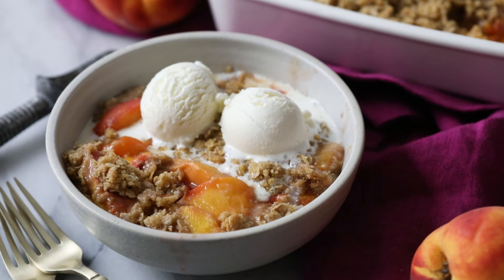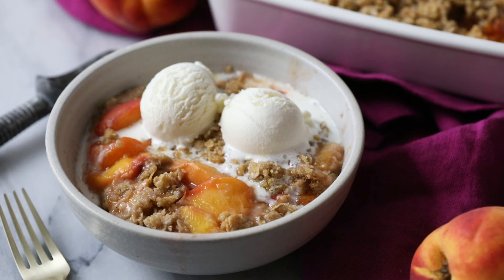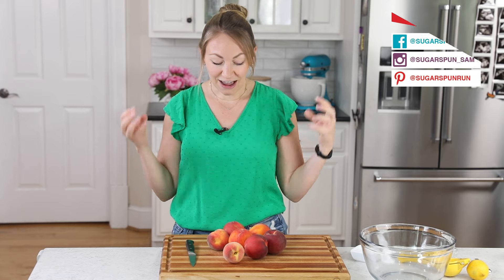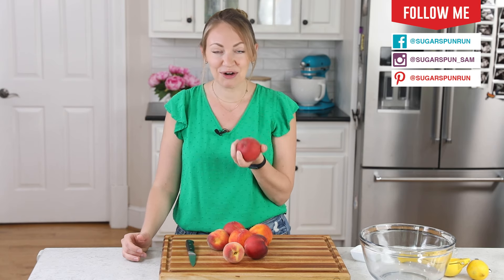Hey, it's Sam from Sugar Spun Run, and today I'm showing you how I make peach crisp. Today I am filming my first video since having my daughter, my first baby girl of three kids, Ella, and I wanted to make sure I got this summer recipe to you before peach season was officially over. We're making a peach crisp. It's nice and easy, so let's go ahead and get started with our peaches.